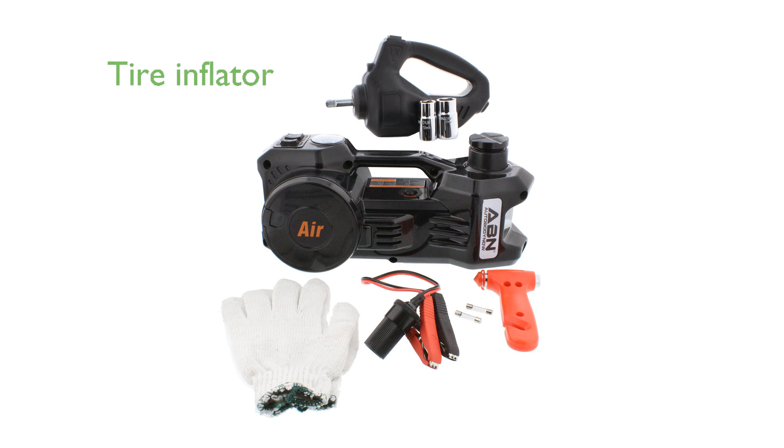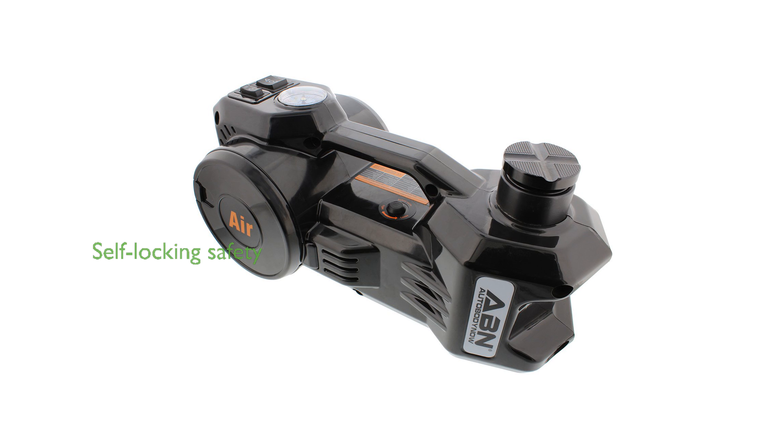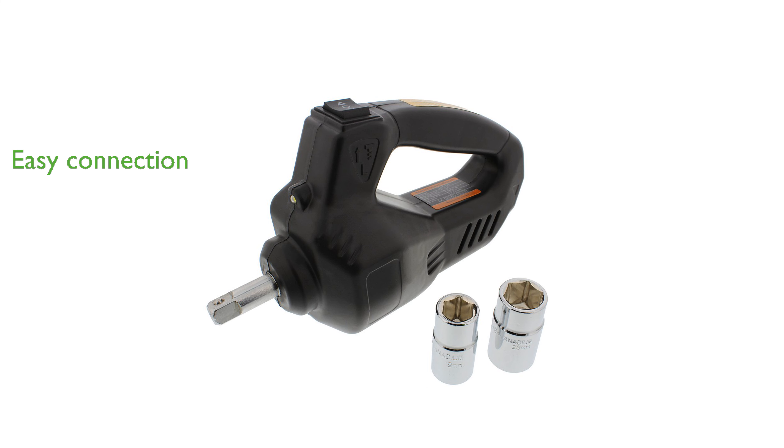You can effortlessly inflate your tires with the built-in tire inflator, ensuring you're back on the road in no time. Its self-locking feature provides extra safety by maintaining the jack's height even if power is lost. The convenience of connecting it to your car's cigarette lighter means you do not need any additional power sources.